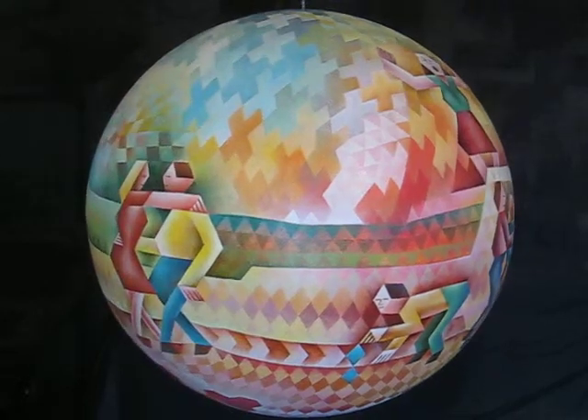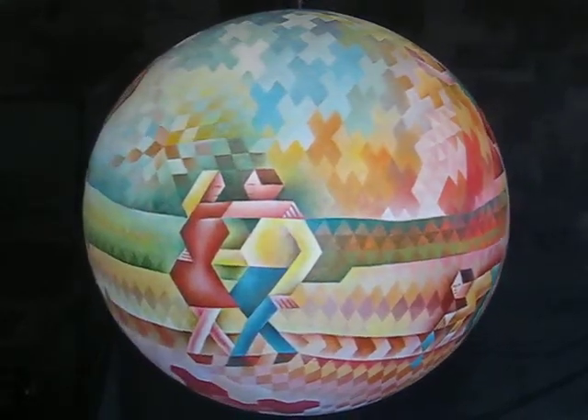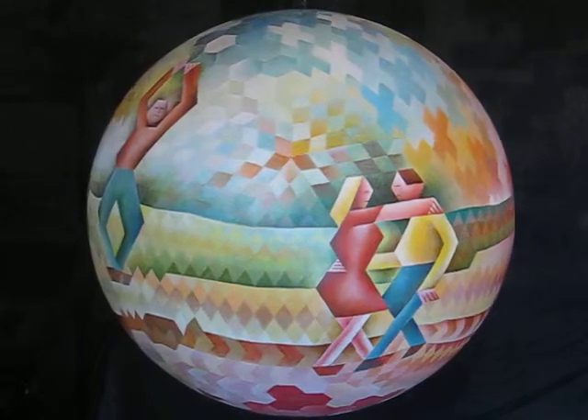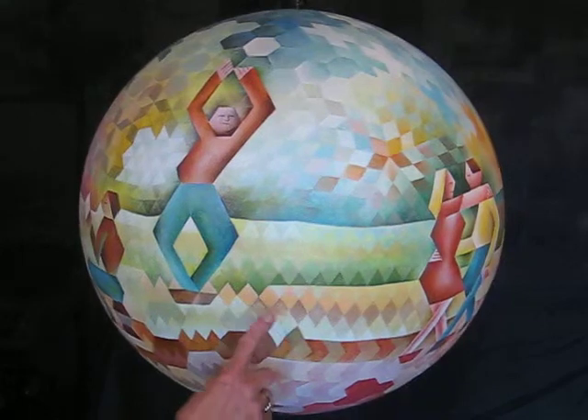It starts off with 5,120 triangles, so it looks a little bit like the Epcot Center when I first started. Then what I did was try to find tessellating patterns that would come out of the triangles.